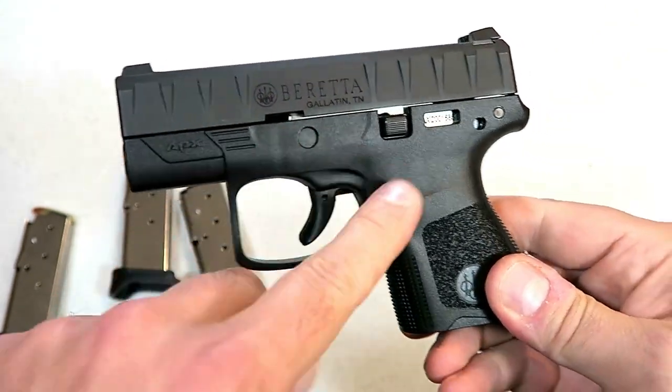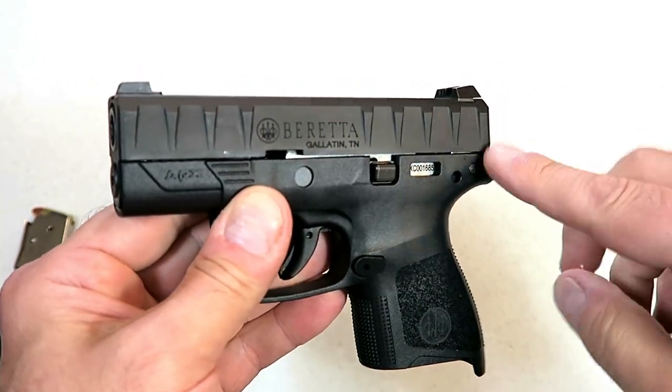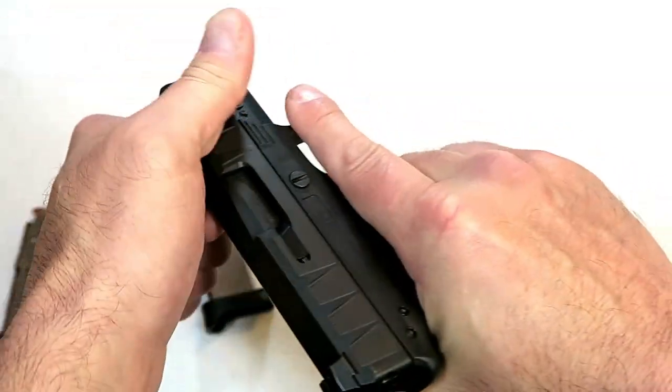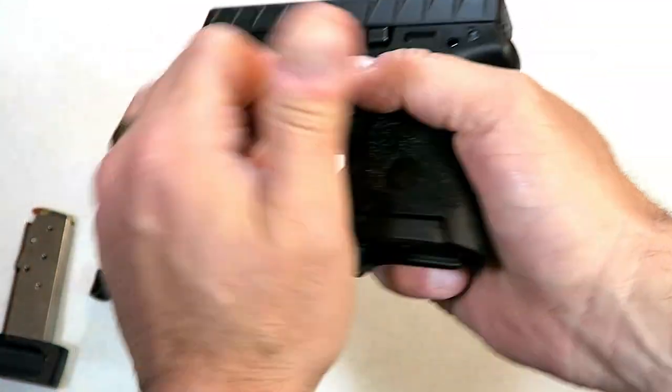What we're looking at here is a polymer frame, striker fire, single stack 9mm. It still has the edges along the slide, which is consistent with the APX line, where you can charge the gun any which way you want to charge it, and that's pretty cool. A lot of people really don't care for that, but I think it's pretty cool.